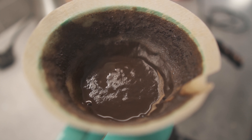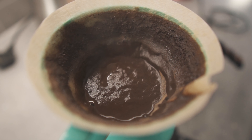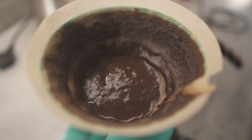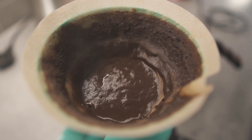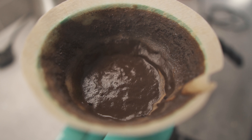After you've finished doing the pour over, you should be left with a nice flat slurry-looking thing in your filter. That's a good sign that you've extracted everything evenly.